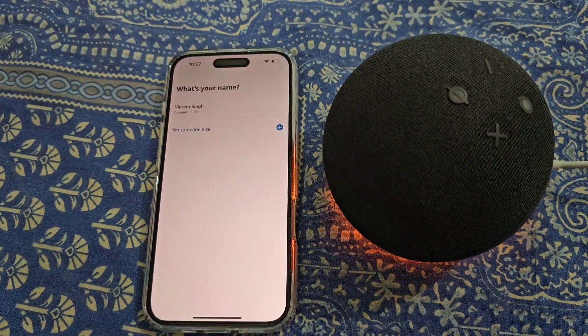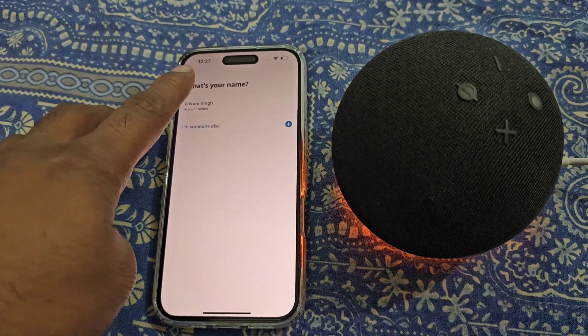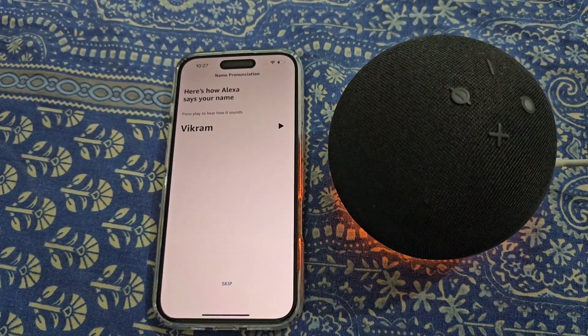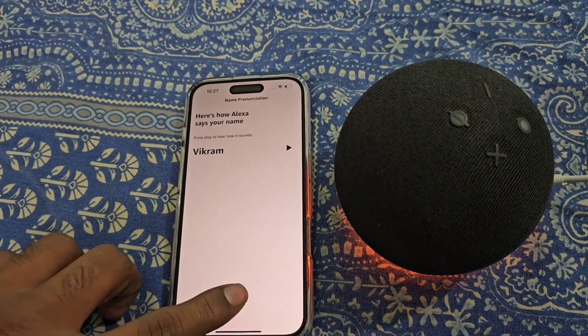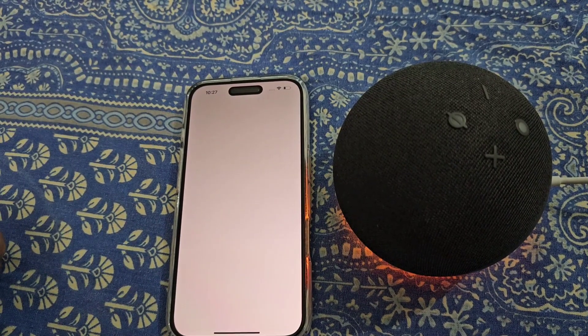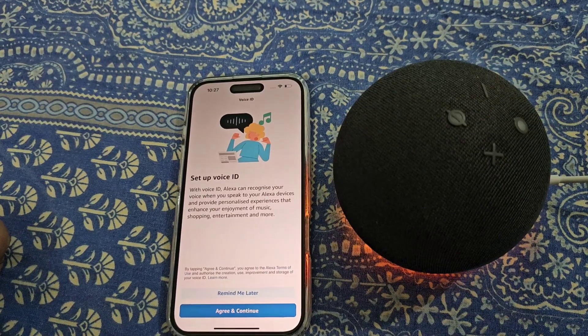Now select your name. You can hear the pronunciation of your name or you can skip it. From here you can set up voice ID.